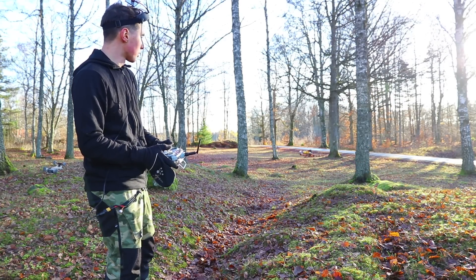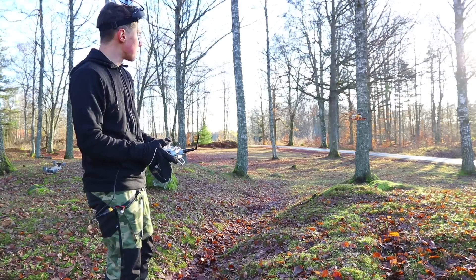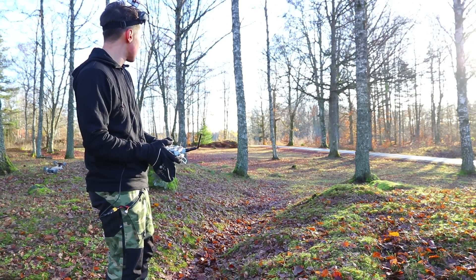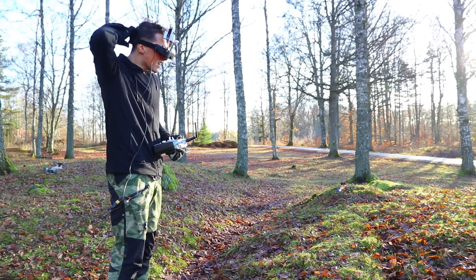You can probably tell just by looking at it that the propellers are well balanced — the entire quadcopter is really stable. More than that, you can listen to the noise and hear that it's very clean; not a whole lot of wasted energy. So let's put down the goggles and begin the flight.